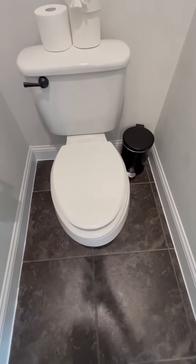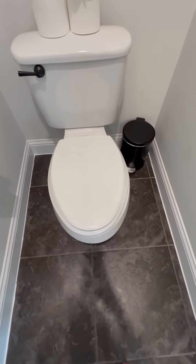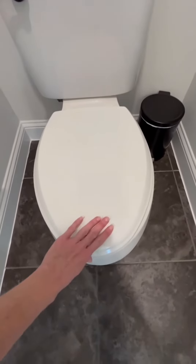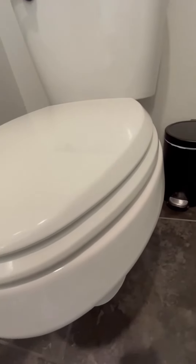First off, this is a very heavy duty toilet seat. I have the elongated style here and I want to tell you that it fits very nicely with a very even match to my toilet.